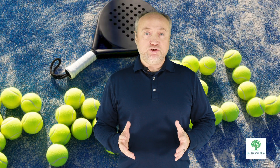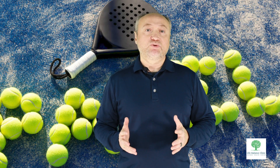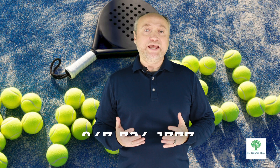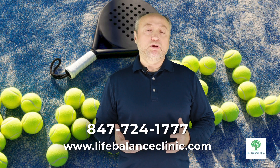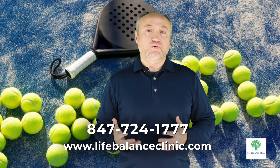Don't let these injuries slow you down. If you are seeking relief and recovery, schedule a consultation with me, Doctor of Acupuncture Vadim Dehtiar, at Life Balance Clinic. Call now at 847-724-1777 to take the first step towards healing.